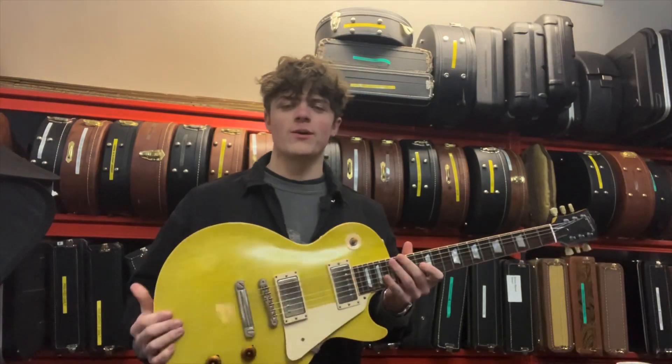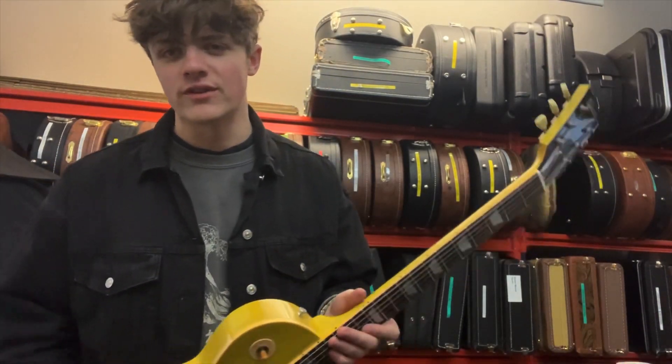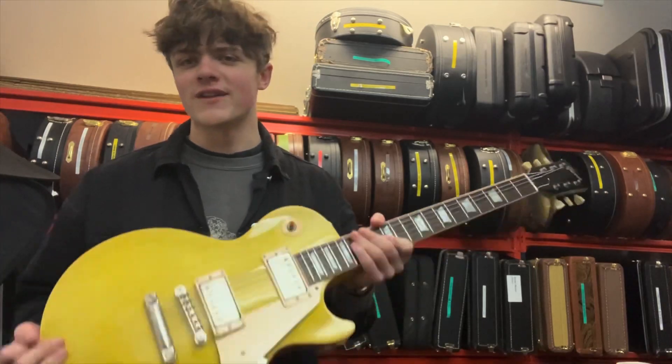I hope you've enjoyed this video. If you have any questions about this awesome guitar, send us a message here on YouTube or Instagram, and we'll get back to you as soon as we can. I'll see you in the next one. Thanks.